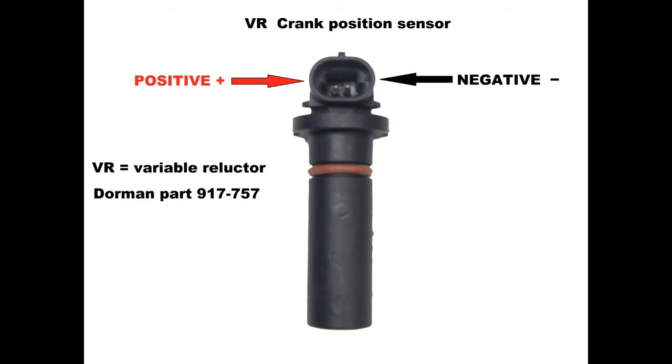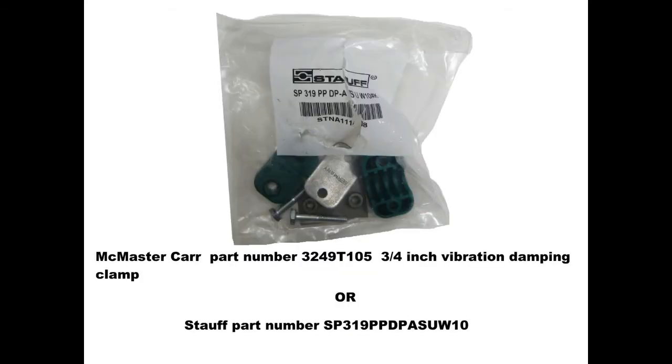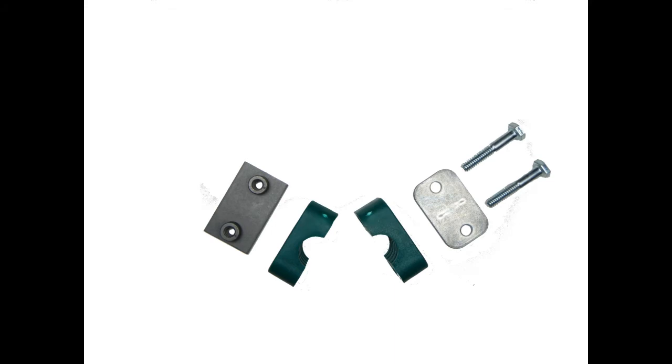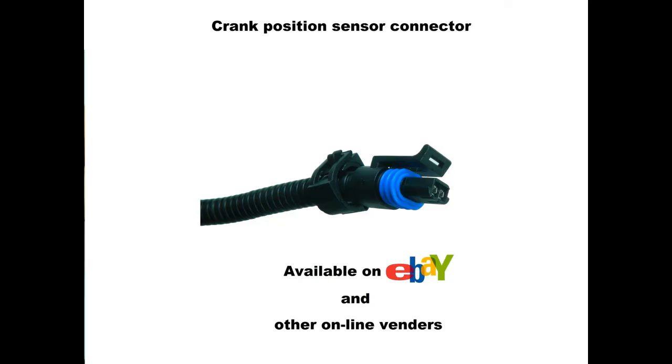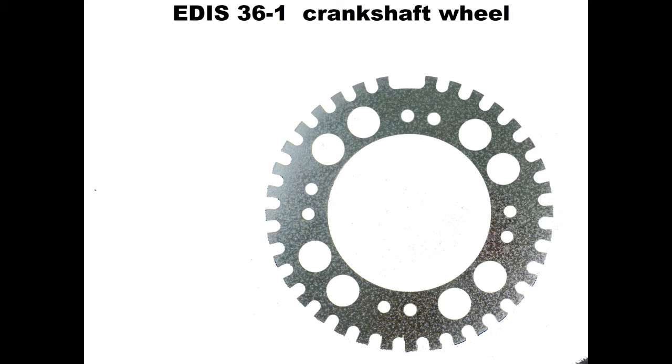The EDIS module is expecting a VR-type signal, so any VR-type sensor should work. I've had good results with a common sensor used in many General Motors cars — I especially like this one because it's easy to mount. Mounting can be simplified with a cheap but effective sensor holder available from McMaster-Carr for a few quid — pause the video and write the part number down. Another reason I like the GM crank position sensor is the availability of the connector from various online sources.